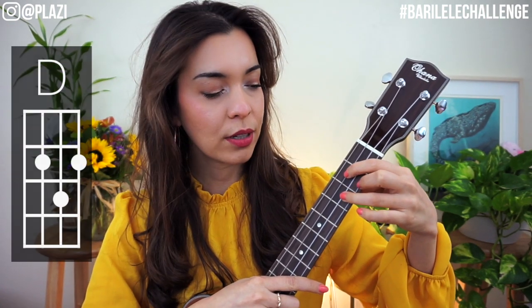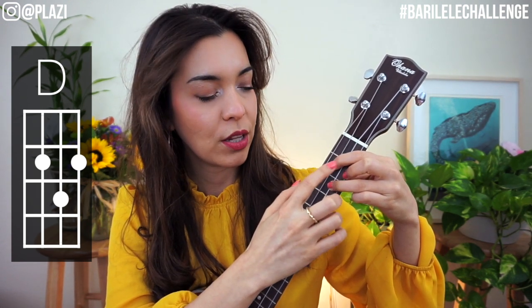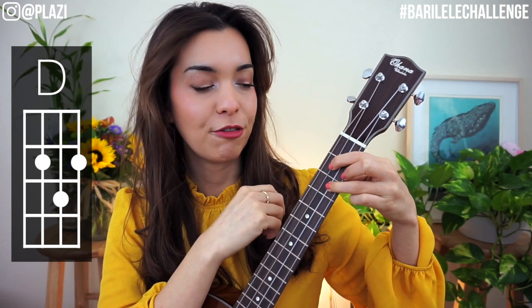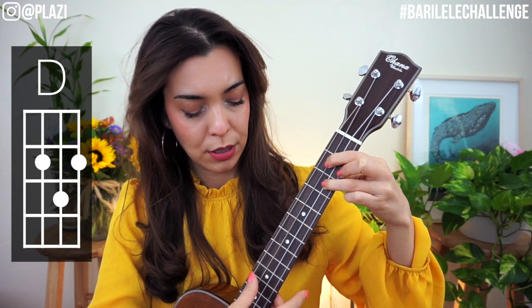We're going to start off with the D chord, and that's just like a triangle chord or an upside down triangle. We've got the index and middle fingers on the second frets of the G and E strings, and the ring finger on the third fret of the B string. Play through making sure they're all ringing — if they're not, wiggle those fingers around and make sure you're using the tip.